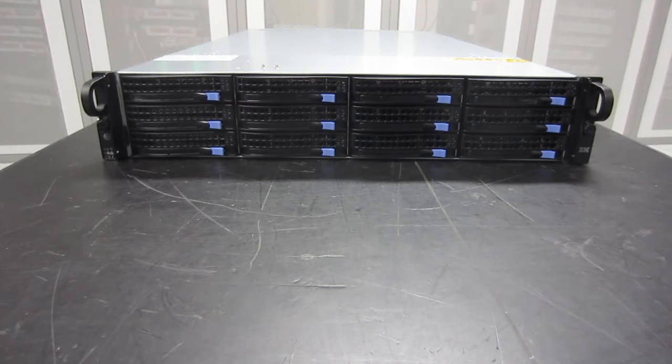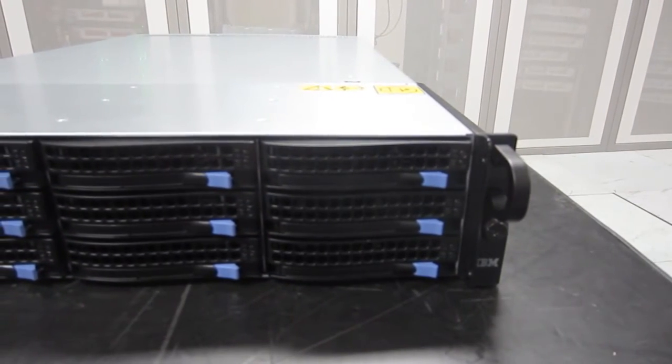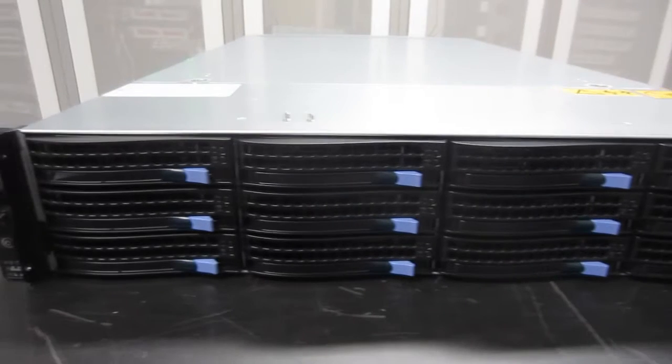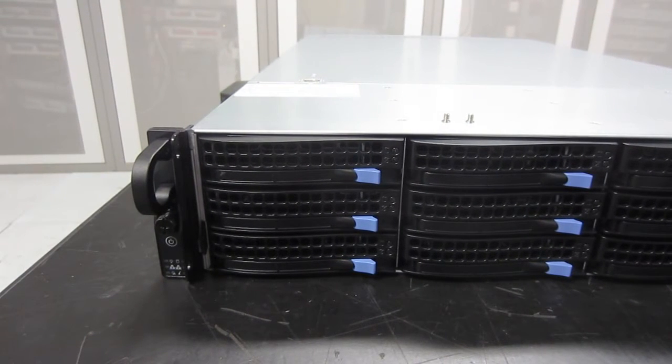The front view is dominated by all 12 disks. These are hot-swappable, provided you're not actually using them at the time. There's a handle and a logo on the right, and on the left, the handle, an on-off switch, and six LEDs that report status and errors.